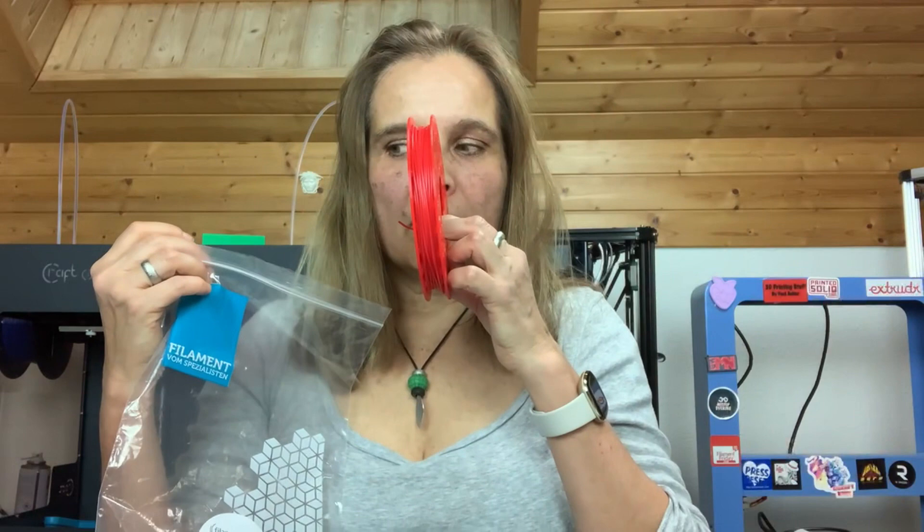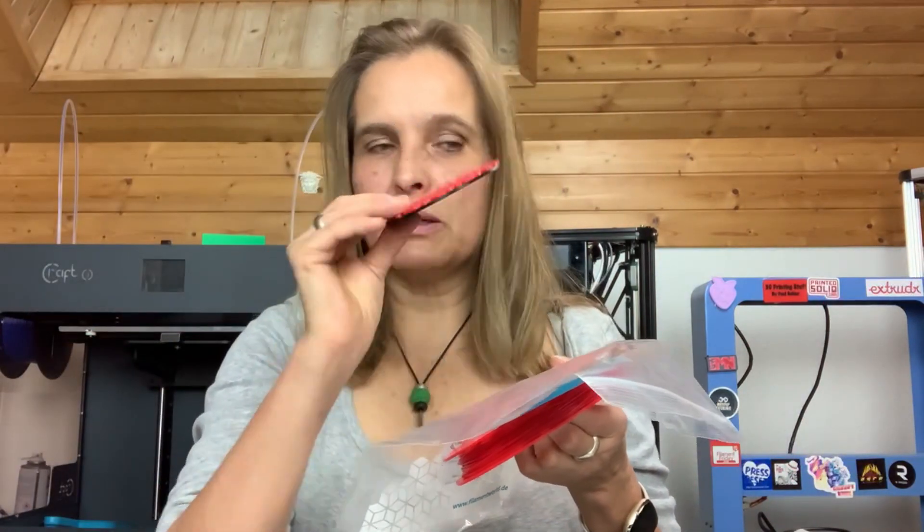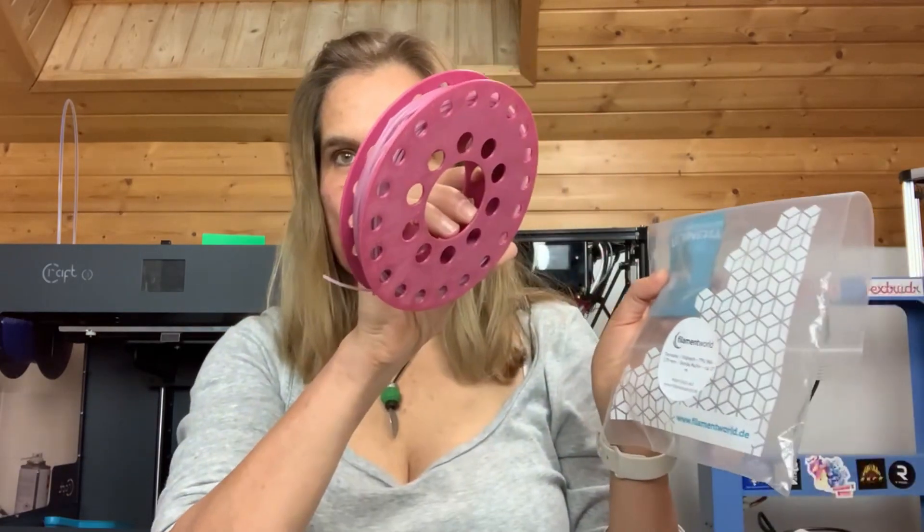So what do these smell like? We have the wild strawberry — this is the sample I showed you. It smells very, very nice. They are all very nice but the strawberry at the moment is my favorite. Then we have vanilla muffin — this one also smells very strong.